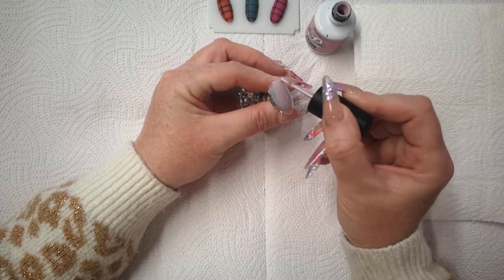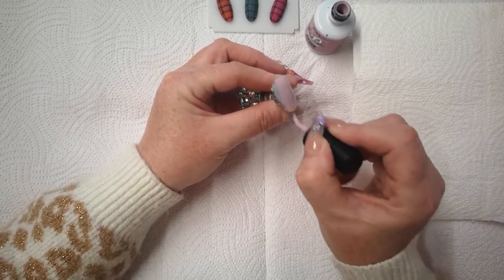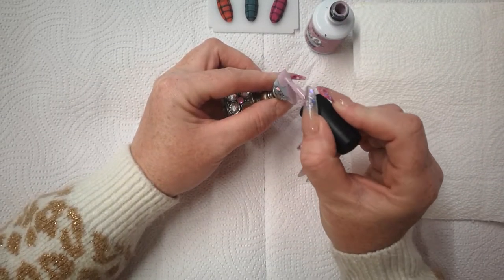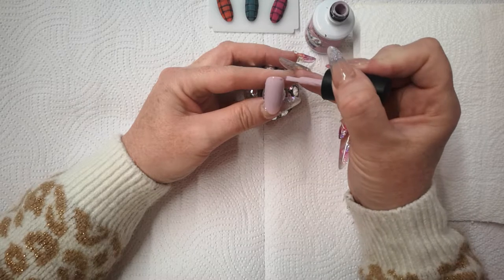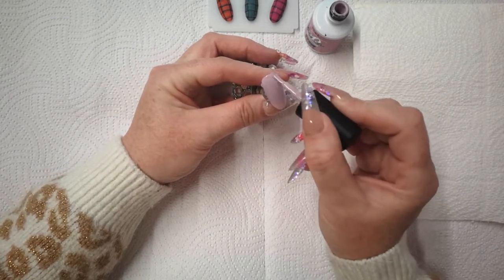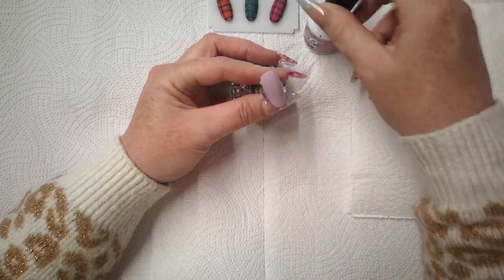Just apply a nice layer. I love this colour — I just don't think I could wear it, I don't think my skin tone would look right. Spread it out and then pop it into the lamp — 30 seconds.